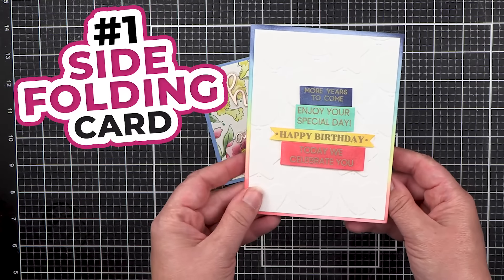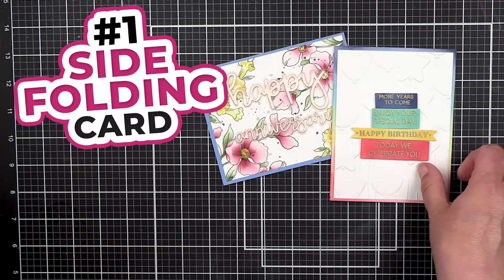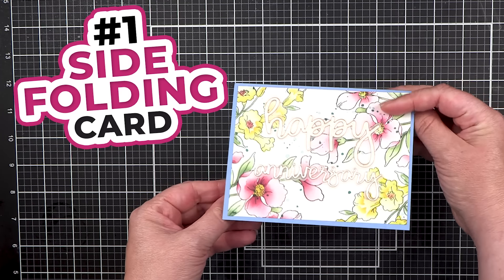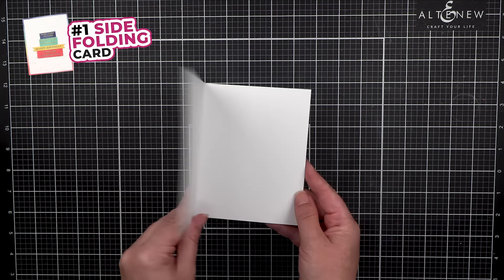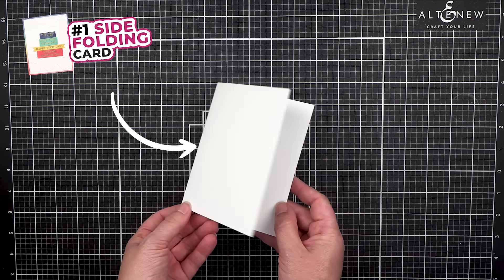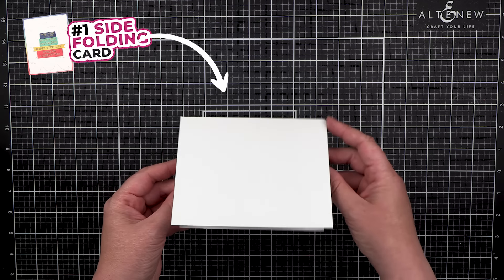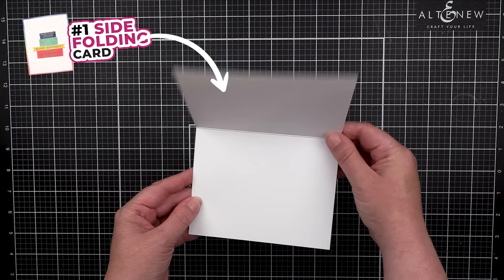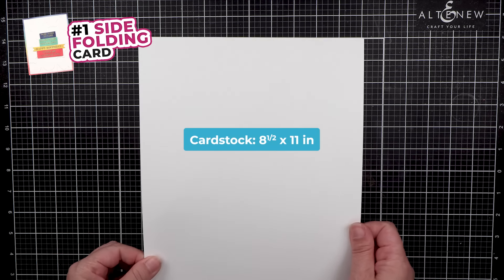Number 1: Side Folding Card. This is a basic go-to card fold everyone loves, and it can open up from the side or from the top. Side folding cards can either open from the side if they're in portrait, or from the top if they are in landscape.